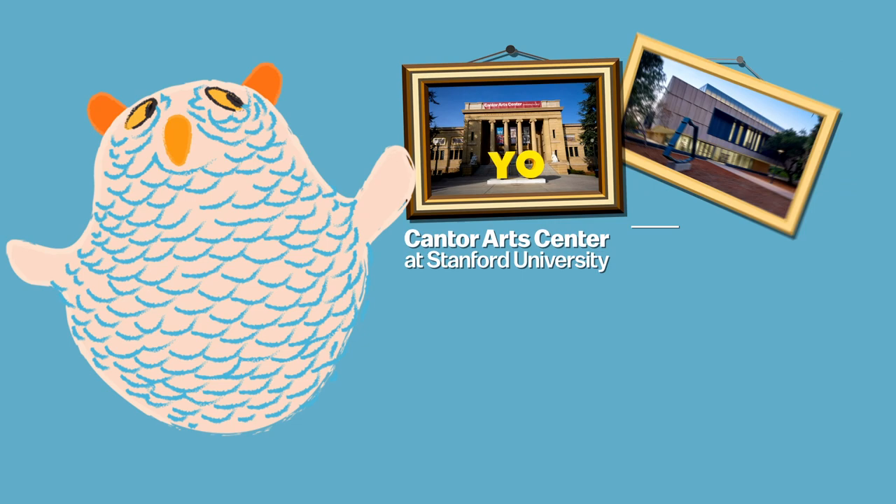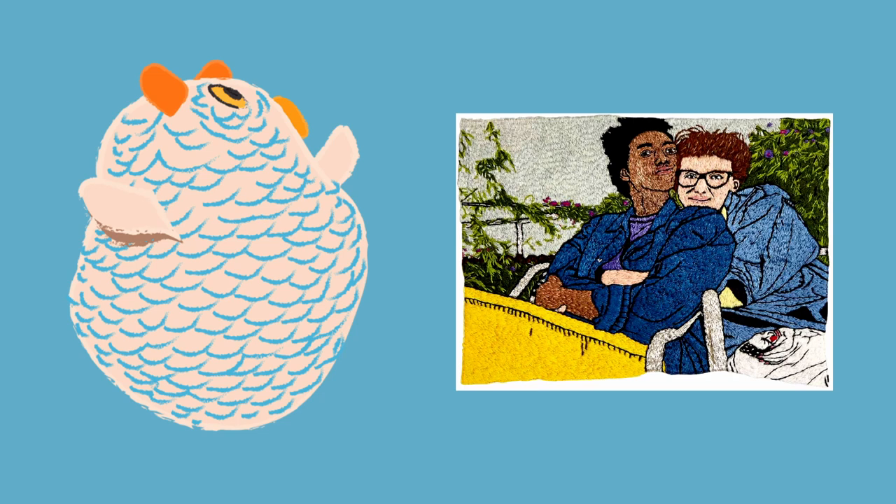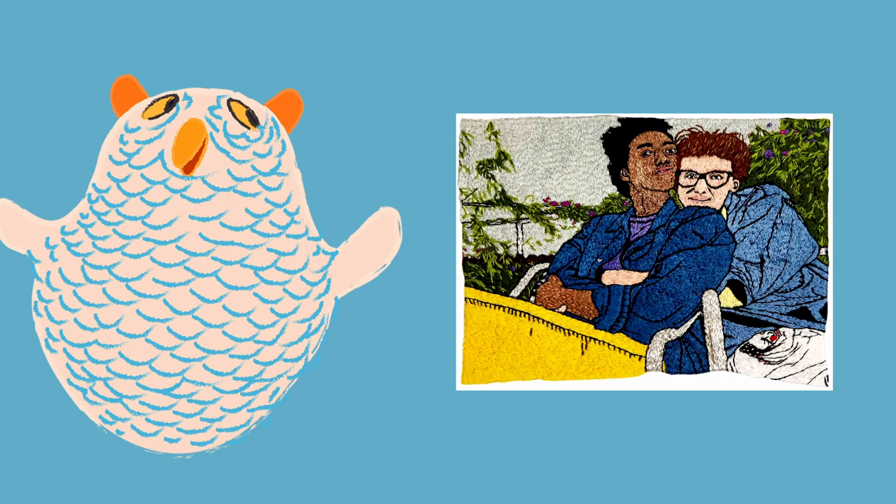Hi everyone, welcome to another art making activity presented by the Cantor Art Center and the Anderson Collection at Stanford University. Today we're going to be making an embroidery project inspired by the artist L.J. Roberts. Now who's ready to get started?